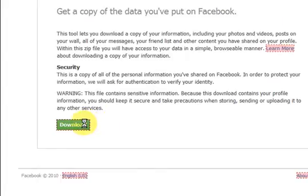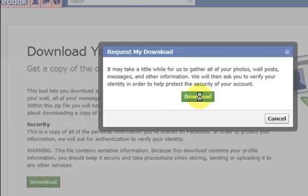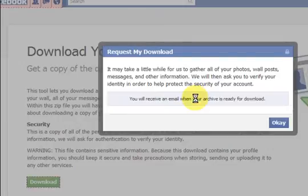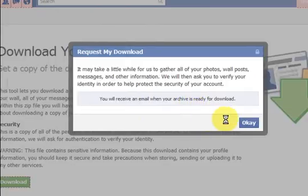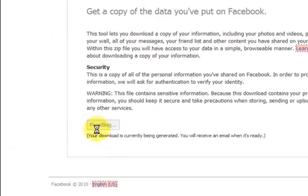So you press on 'Download' if you want to do it, and it says it might take a while — I guess it will because I have a lot of pages and stuff. I've pressed it and it says you will receive an email when your archive is ready to download. I'm just going to press OK. It's got 'Pending' written there, so I'm going to wait for that email and then show you what I actually downloaded.